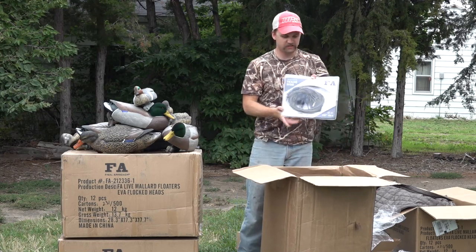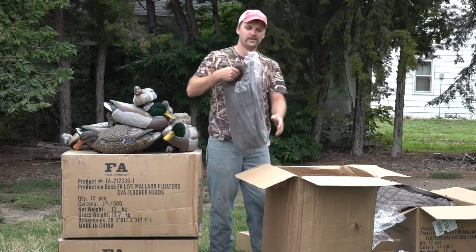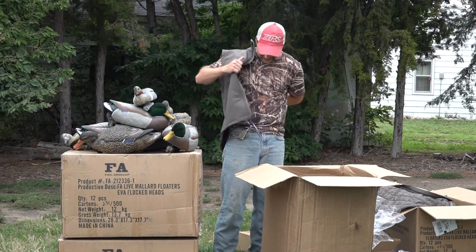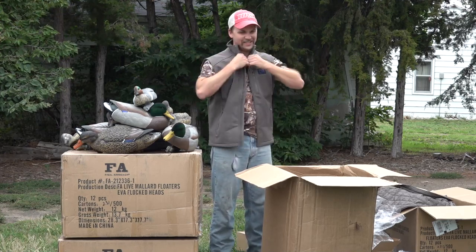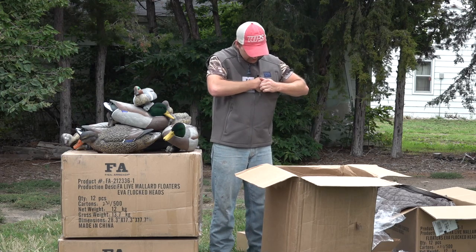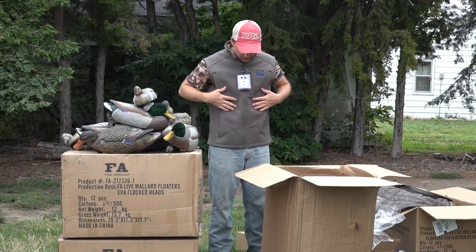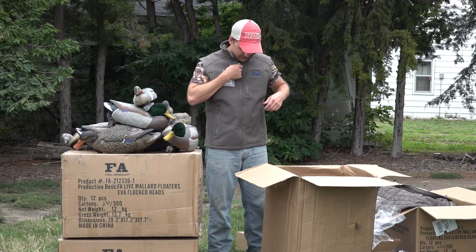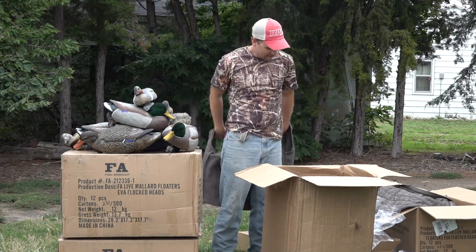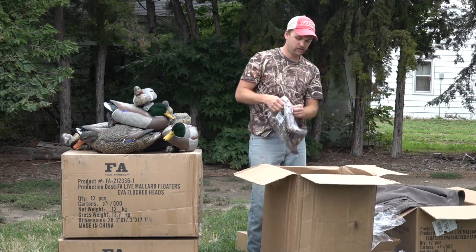We've still got a few more things in here - we've got more weights, so we've got enough rigs for all these decoys. And we've got some more clothing items. The soft shell vest from FA - neutral color, also comes in camo. It's got a front pocket, side pockets, and pockets everywhere - even pockets on the inside. I really like wearing a vest in the winter, keeps you really warm.